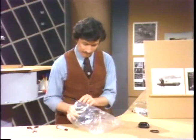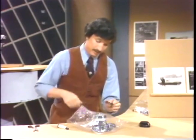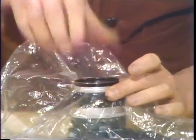Then you put the camera back in like that. And then you take a common skylight filter or ultraviolet filter, and you use this to secure the plastic. That's it. That's all there is.